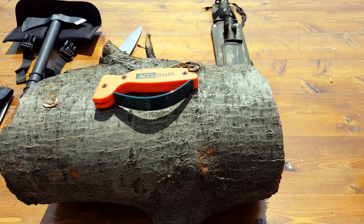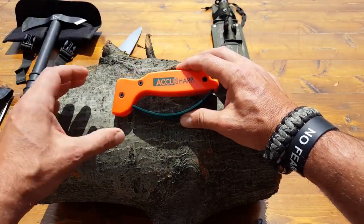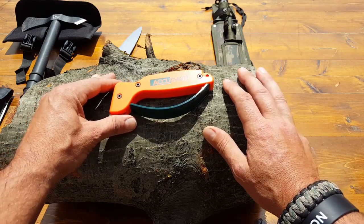Hello everyone, it's Helder here. Today I wanted to go ahead and review this tool sharpener made by AccuSharp. Now those of you that have been around in the field for a while are probably familiar with whetstones and using that as our primary sharpening tool in the field. I know that's what I was used to for years.